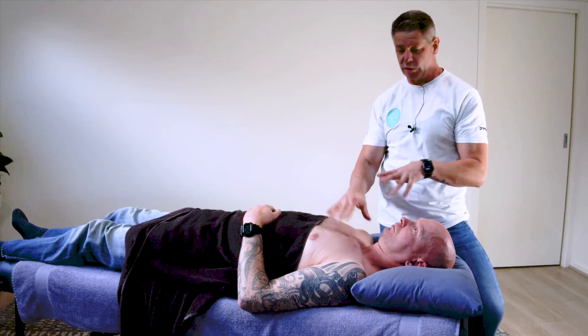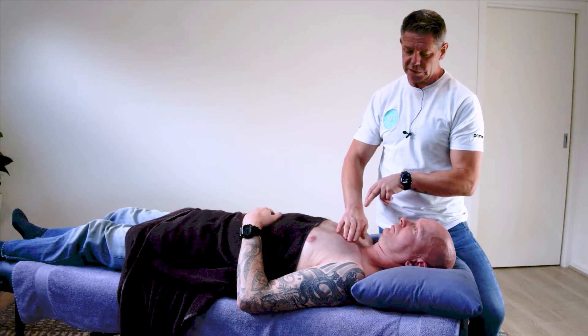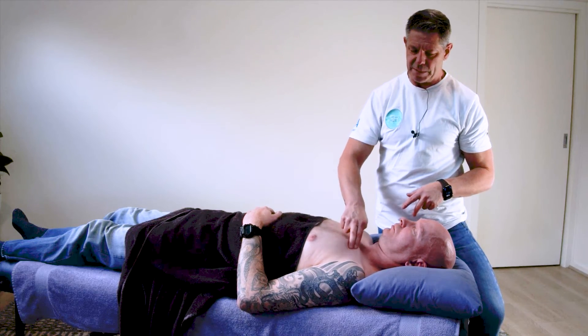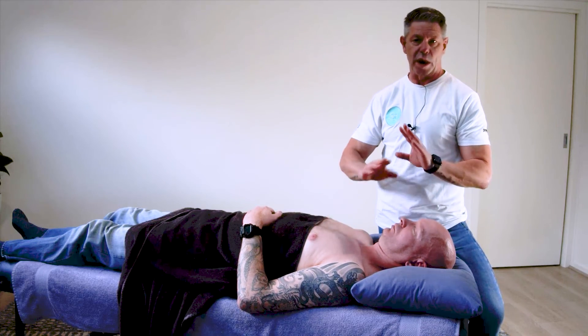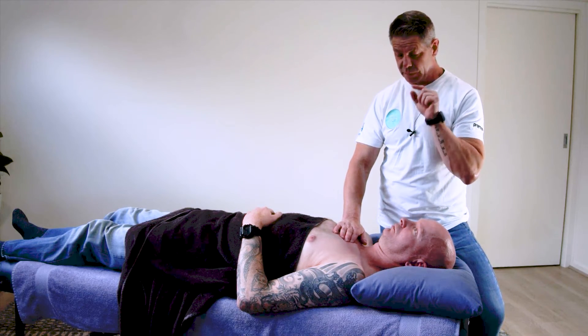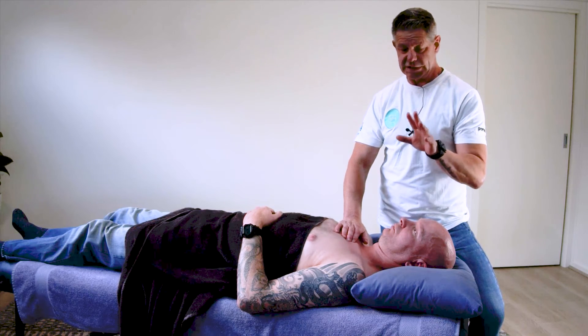Now obviously if we're working with women, we need to be aware of the breast tissue, so we want to be away from that — we're going to be above that. In that clavicle attachment of the pec major we should be well away from that area. But make sure that your clients know where you're working and how you're working — just don't take it for granted.